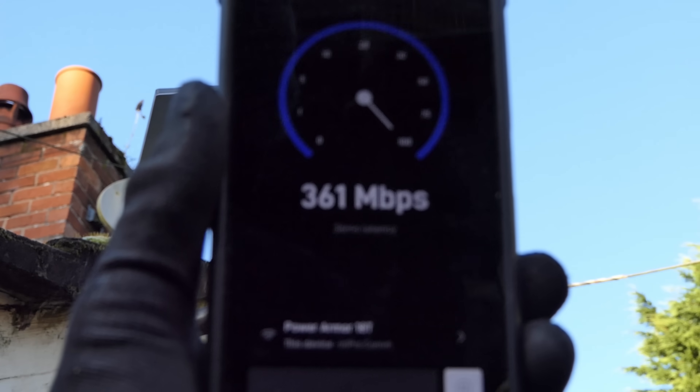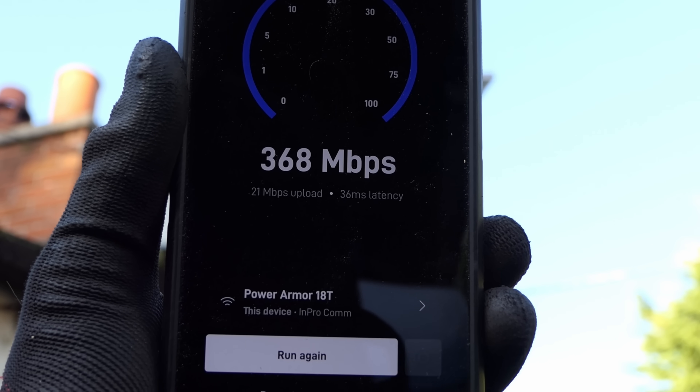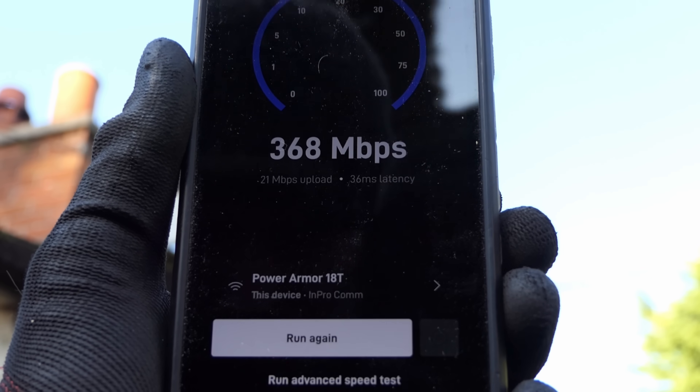So now what's the speed test like? 368 megabits per second download and 21 megabits per second uploading. That's phenomenal.